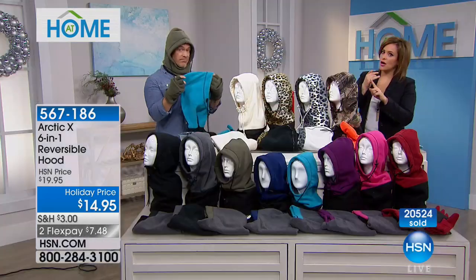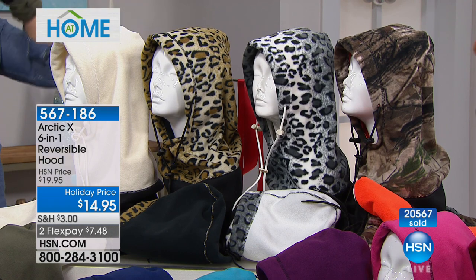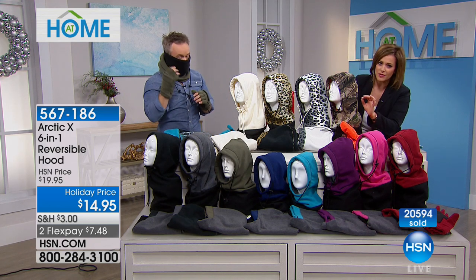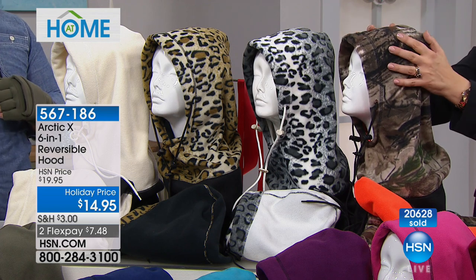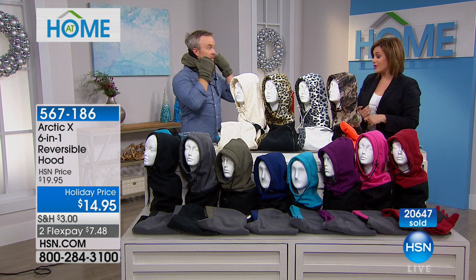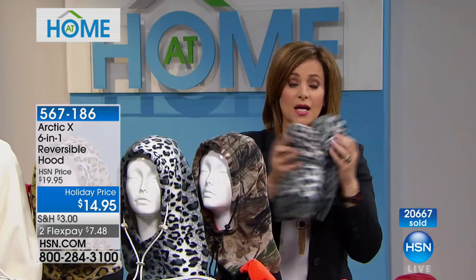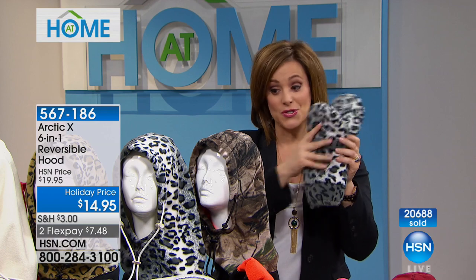You can throw this in the wash. Scarves and hats in thick knits look warm but wind seeps through the holes. With the six different ways to wear this, you have options whether it's your nose, ears, or you don't want to mess with your hair. In the olive we have about 600 remaining; the camouflage is also most popular right now. It's a no-brainer, goof-proof purchase — one size fits most, item number 567-186. Add your glommets to match your Arctic X six-in-one — also $14.95 and one size fits most.